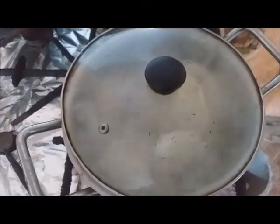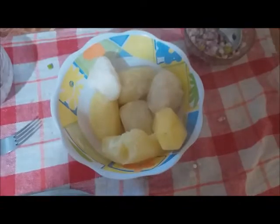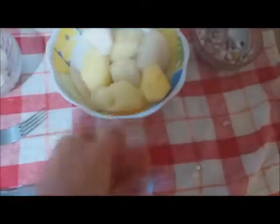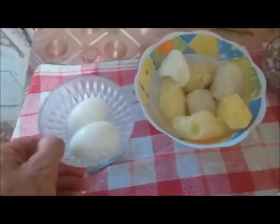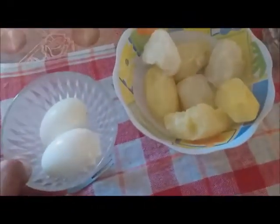The potatoes are boiled — I like them a little bit further done. And here I have some eggs.